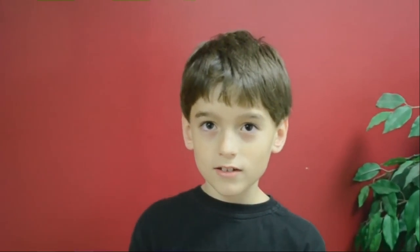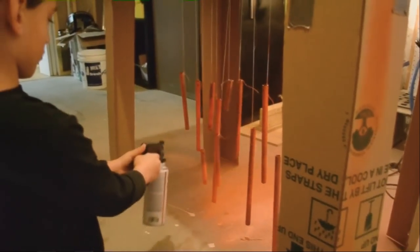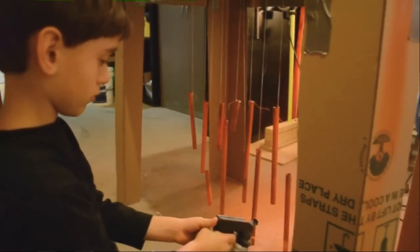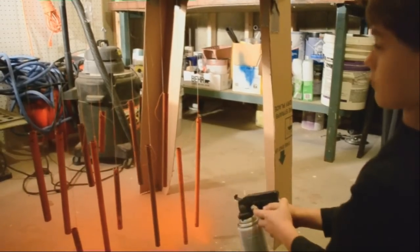Our next step is to spray paint the tubes orange. This is fun.